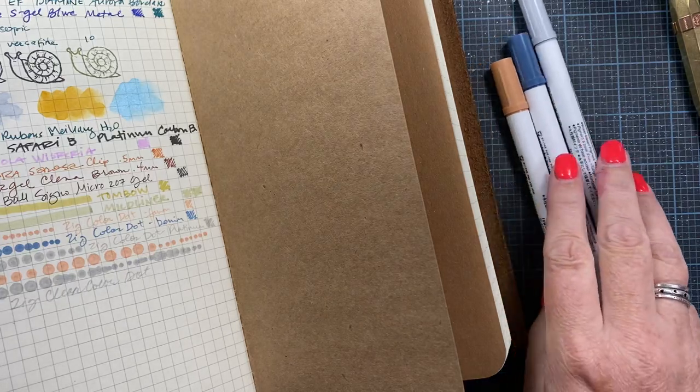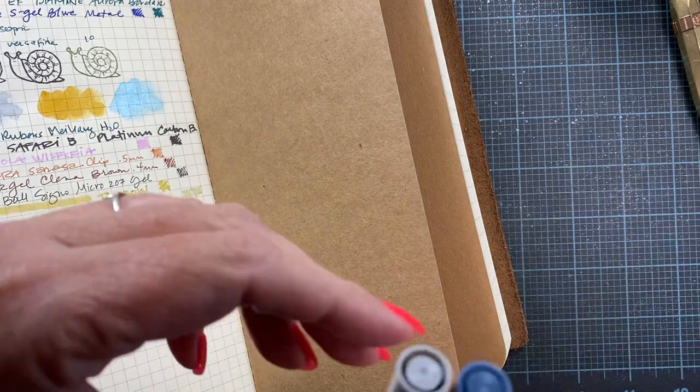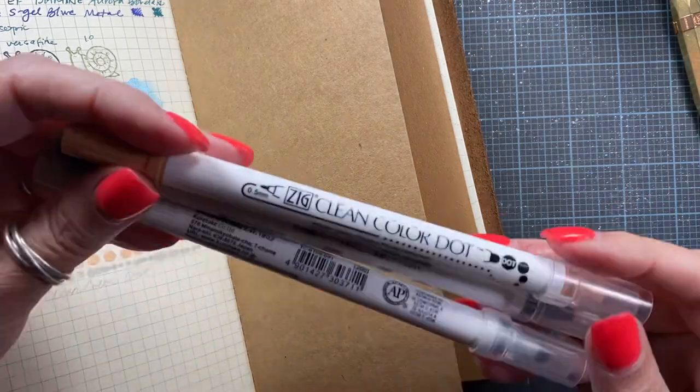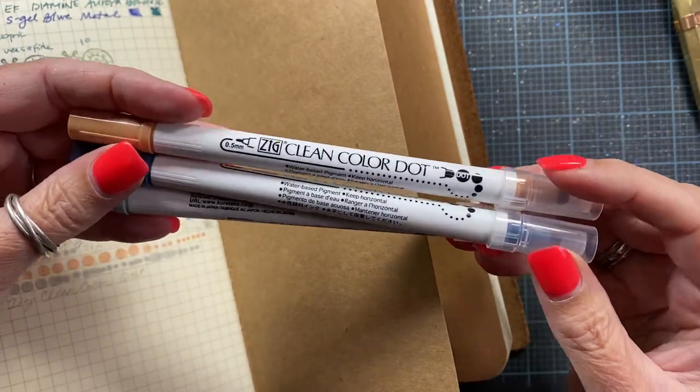Hey everyone, it's Anna. Welcome back to my channel. Just a really quick video for you. I had posted about a week or two ago some pens that I had picked up from JetPens.com.